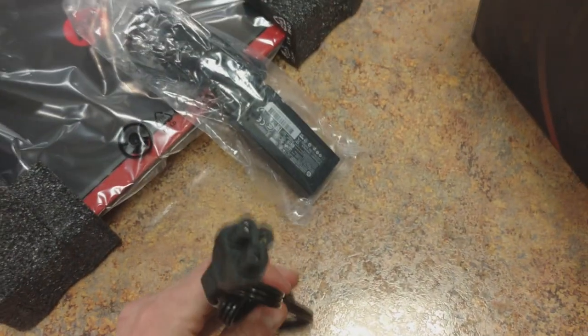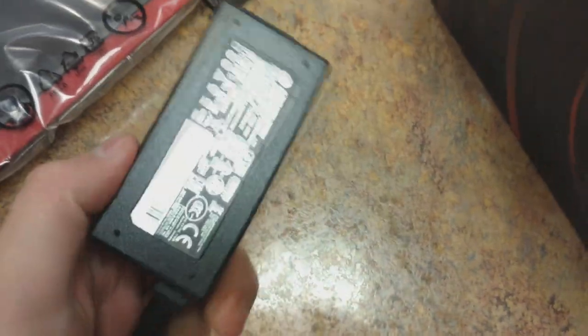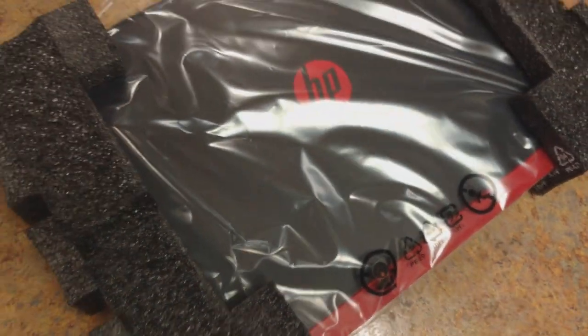There's the battery, and the charger is also going to be in this box. Yep, we got the charger. Here's the power brick, all wrapped up. It's 19 and a half volts.